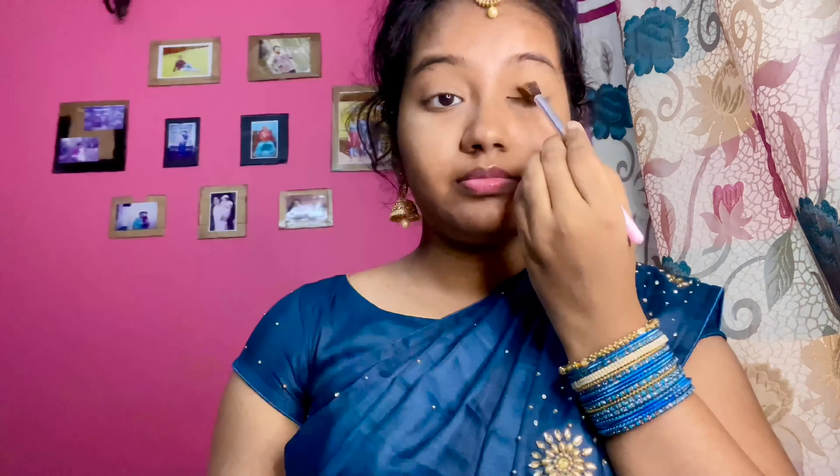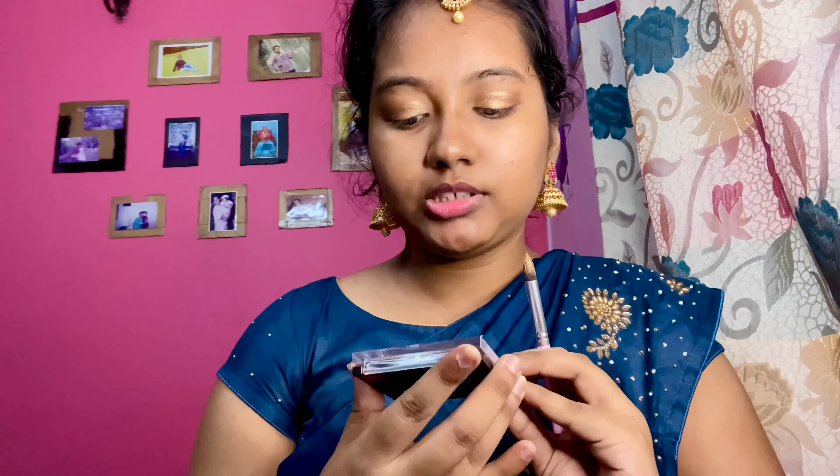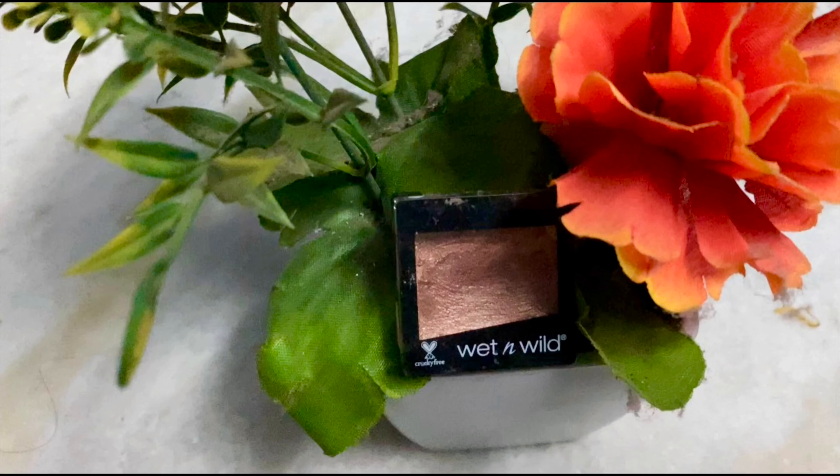We will use a tint effect and apply a shade color. Then I am going to apply the Swiss Beauty Brick Highlighter to the face.